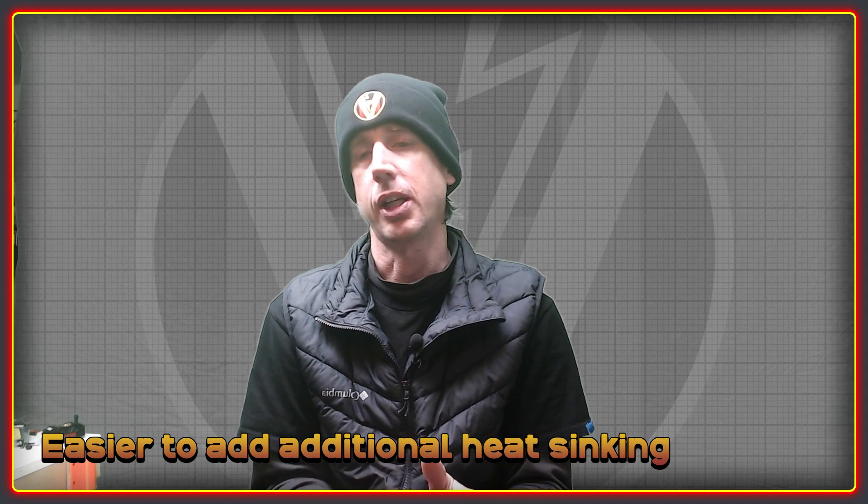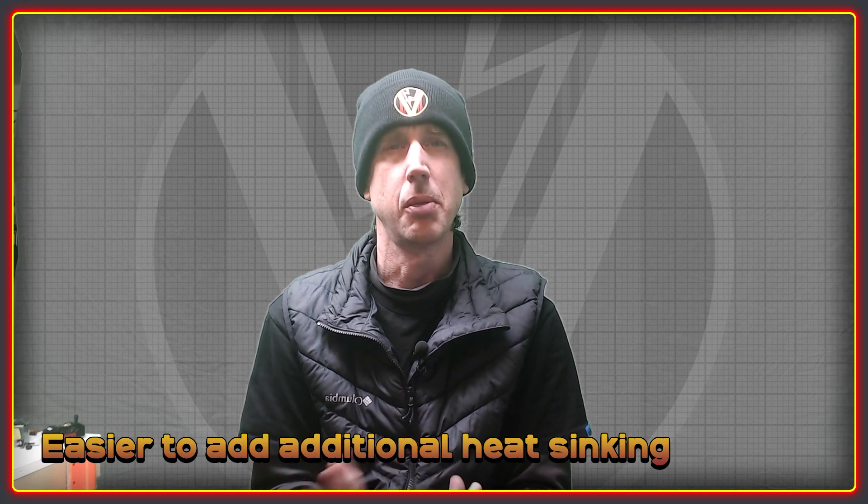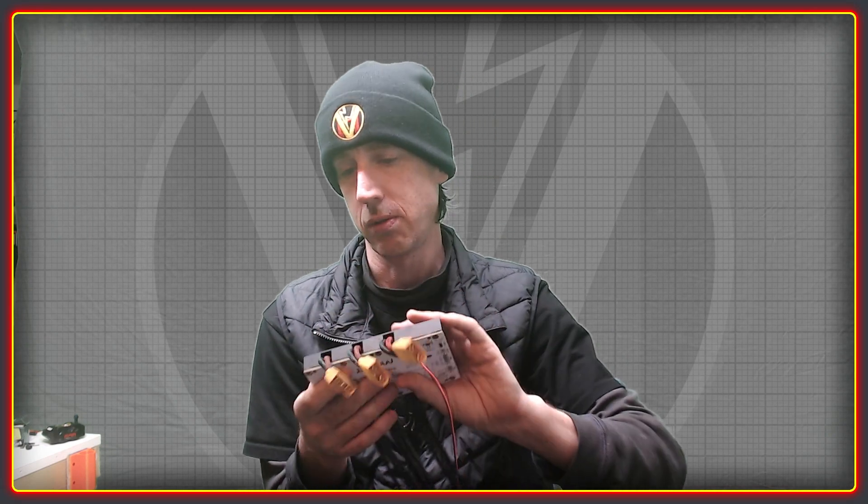I'd like to do more with heat sinking on the controller to give people as many options as possible — including additional heat sinking or even water cooling. The case I made for the VESC was designed to eventually have additional aluminum heat sinking machined for it. The VESC actually has six bolt/hole points on the back of the heat sink — I think they're M5 — so you could easily bolt on a plate, or a water-cooling plate, and even mount the controller inside the vehicle. Giving people as many heat sinking options as possible would be a really good idea.